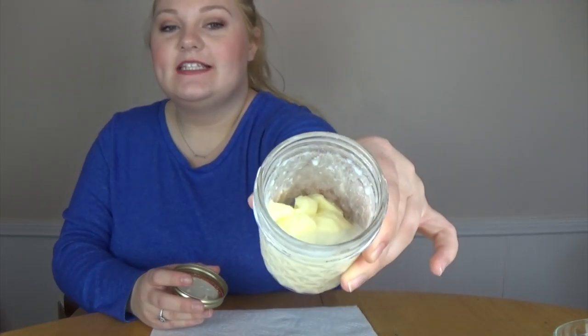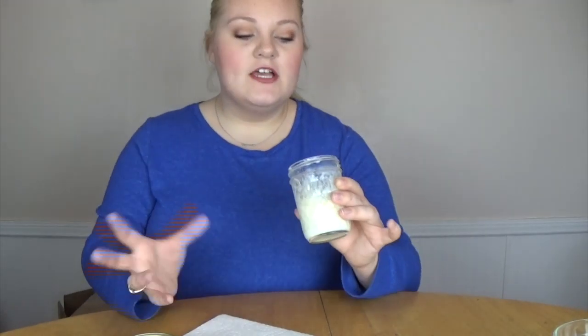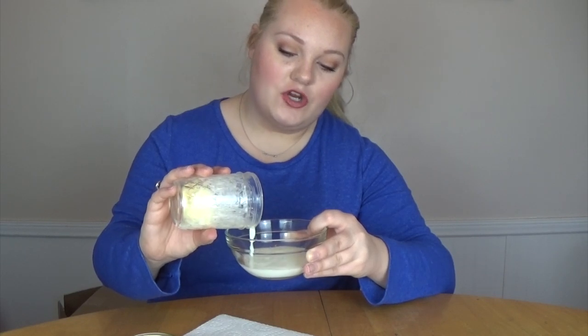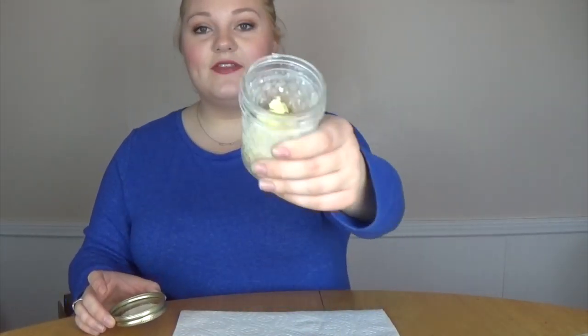After about 10 more minutes of shaking it finally separated. As you can see when you open up the jar there is a distinct separation between the buttermilk and the butter itself. The solidified part of the heavy whipping cream is the butter. What you are going to do now is take a bowl and very carefully pour the buttermilk out of the jar, making sure that the solid part which is the butter stays in. You can save this buttermilk and use it in pancakes, cooking, baking, whatever you want. And the rest of this is the butter that you are now going to spread on your toast or your bagel.